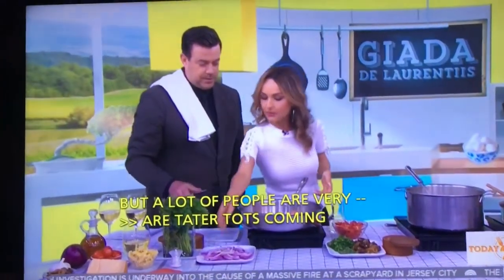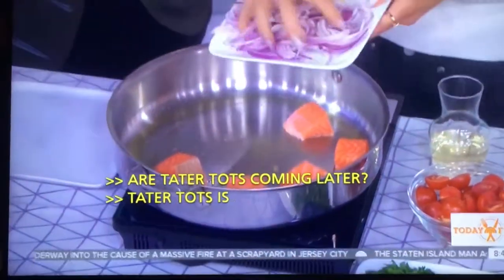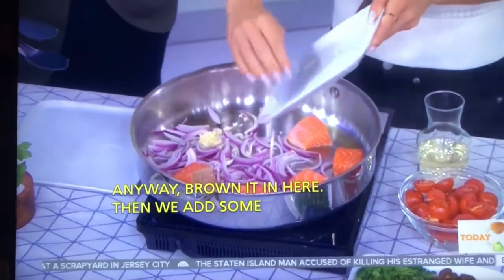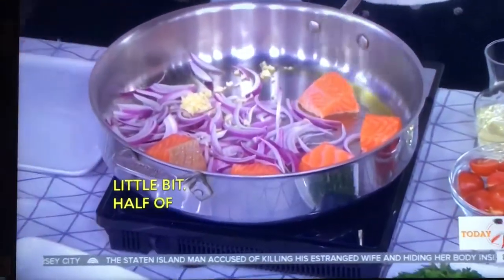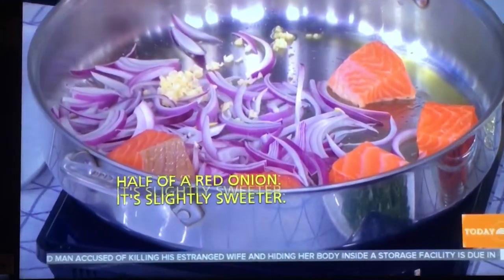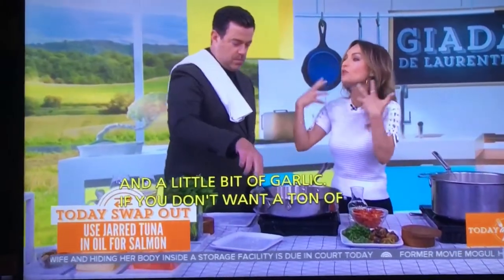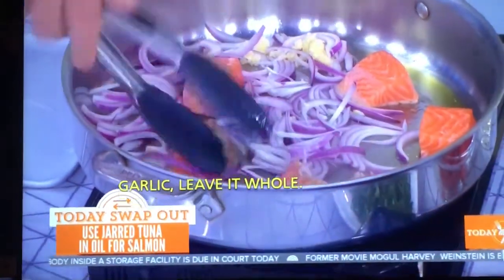You brown it in the pan, then add some red onion — just half a red onion, so it's slightly sweeter — and a little bit of garlic. If you don't want a ton of garlic, just leave it whole after peeling. You'll get a very mild garlic flavor. When you chop it, you'll get a much more intense garlicky flavor, so it depends on what you like.